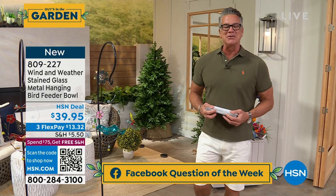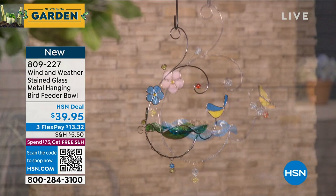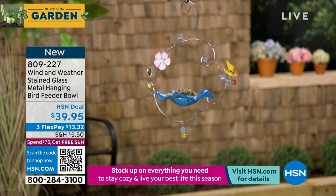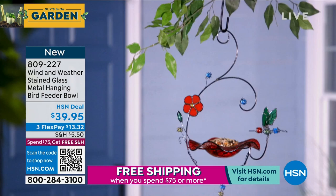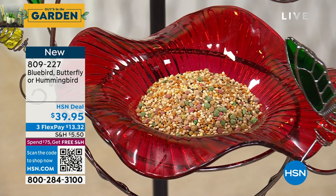Let's get started with the show. We have lots of new stuff. Early in the season we're not doing plants yet, but we're doing a lot of decor — indoors or outdoors, totally up to you. This is a brand new bird feeder from our friends at Wind & Weather. It's stained glass and metal construction — a bird feeder bowl available in three styles: butterfly, hummingbird, and bluebird. They are so beautiful and elegant. You can hang it from a shepherd's hook or a string. $39.95.